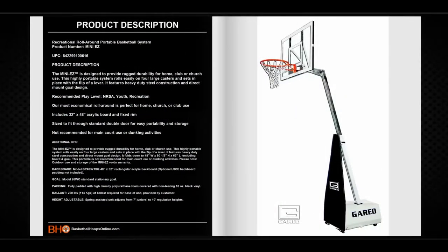The Mini-Easy is designed to provide rugged durability for home, club, or church use. This highly portable system rolls easily on four large casters and sets in place with the flip of a lever. It features heavy-duty steel construction and direct mount goal design. It folds down to 48 inches wide, 80 and a half inches in height, and 62 inches in length.